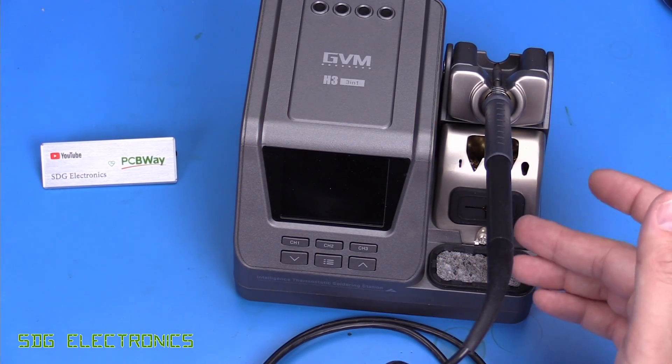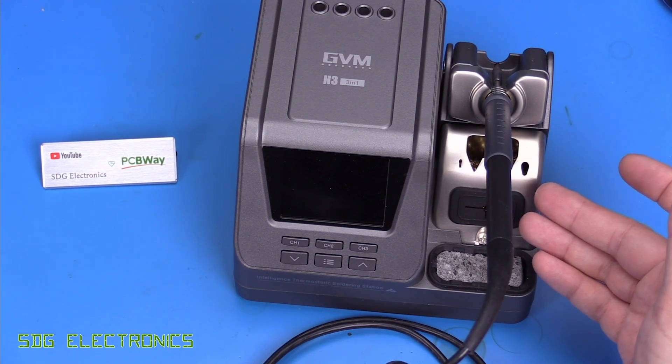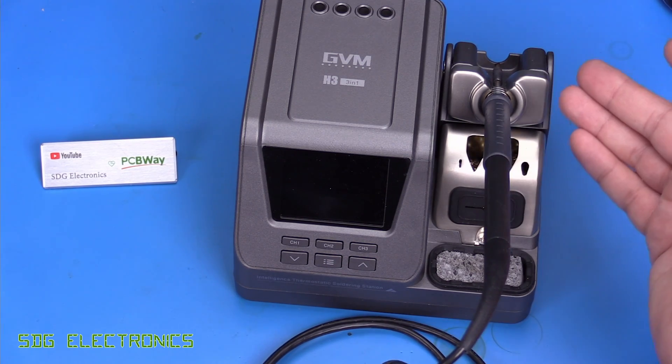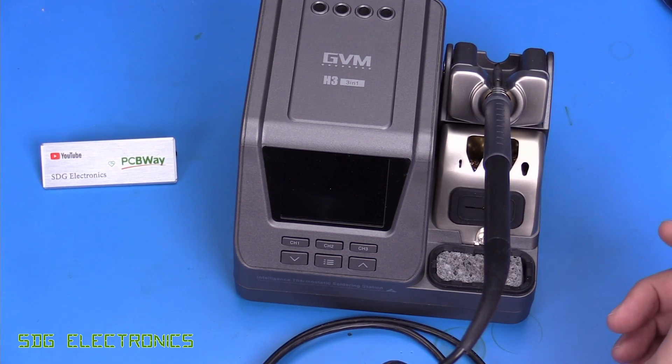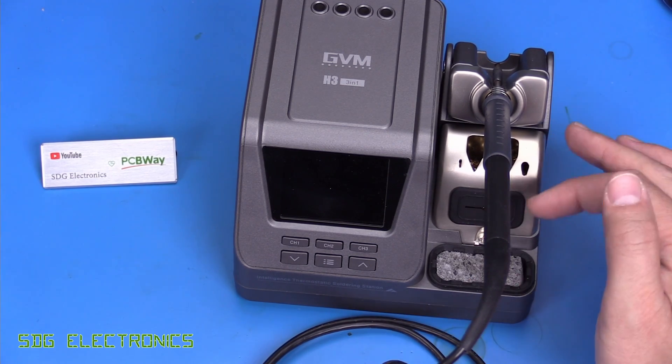We did have a look at the electronics last time. No problem with the electronics, but the supply voltage was quite low into the solderer and actually it was higher than expected into the electronics. It looks like they may have mixed up the connectors when it was assembled at the factory.